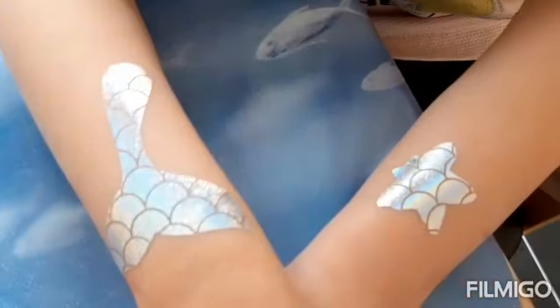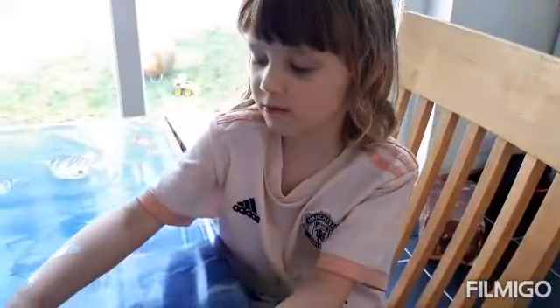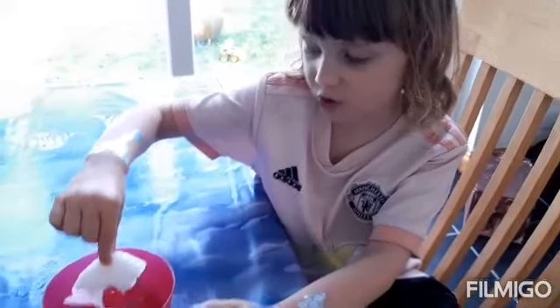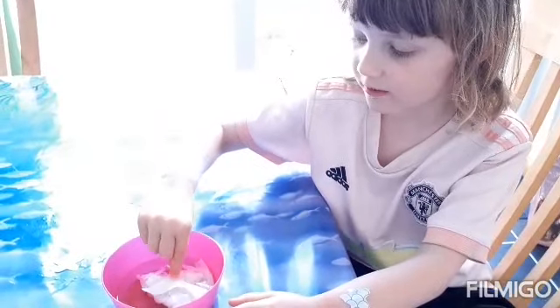Guys, can you see me? I have tattoos on. Yeah, it's Kim Gordon. And we'll use this work watch to put it on the tattoo. Look at that. Guys, that's what you're doing.